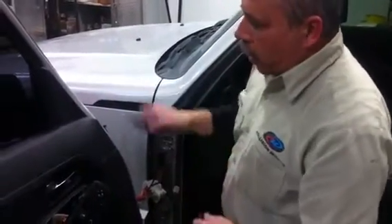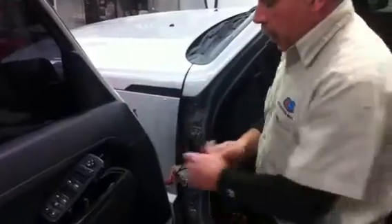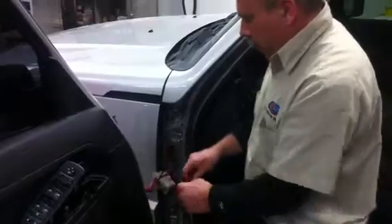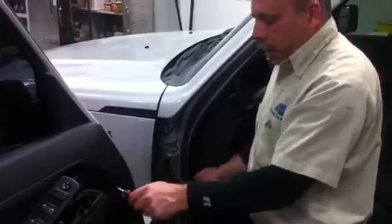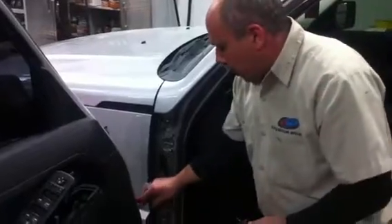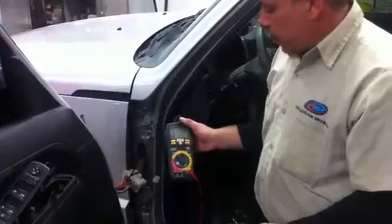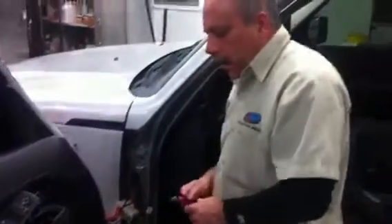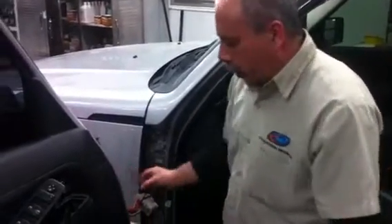On this particular car, we have a problem where the mirror is not working. So obviously there is a power wire that has a break in it somewhere. I will have to test every wire to find the one that doesn't change the voltmeter when I touch it — that will indicate a break in the wire. Then we find out where the break is, repair it, and go from there.